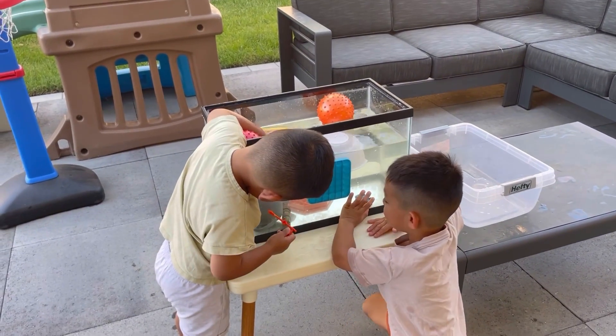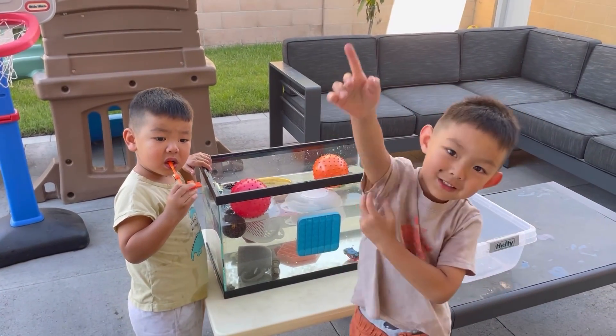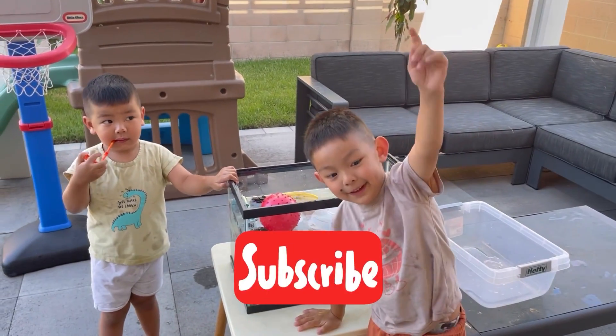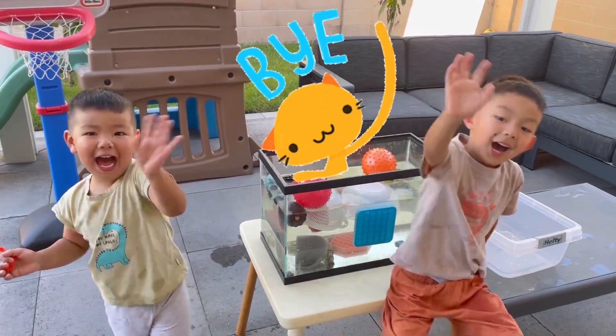Tune in to our next video and subscribe with Matthew and Nathan on their adventure. Make sure you subscribe by pressing the red button. Say bye to your friends now. Bye!